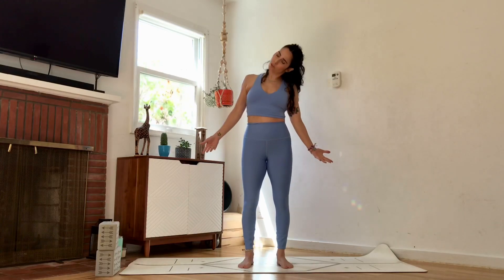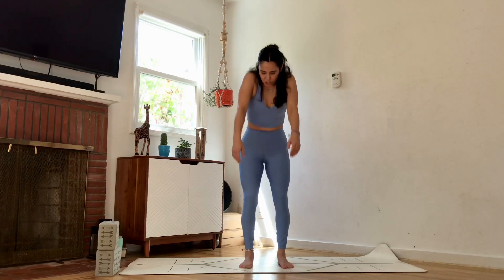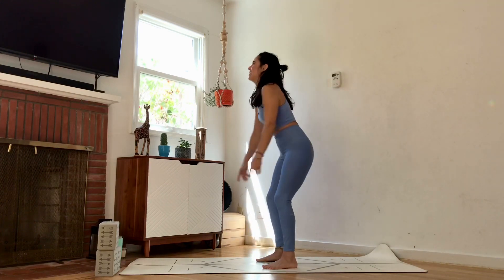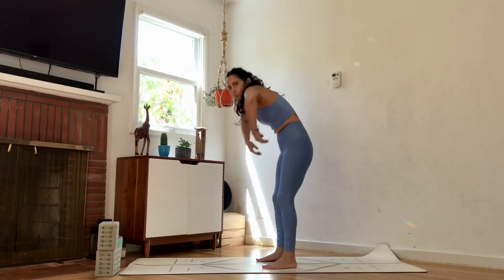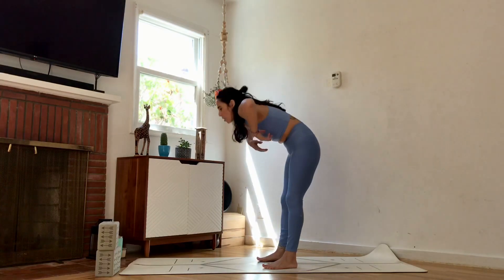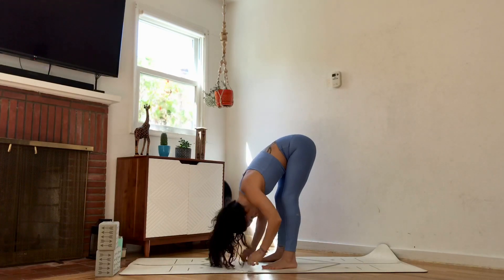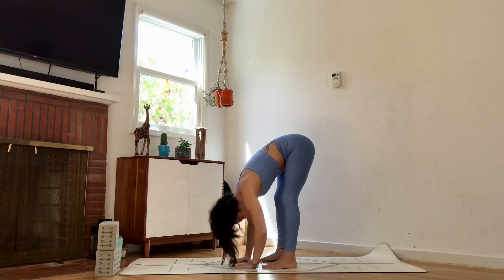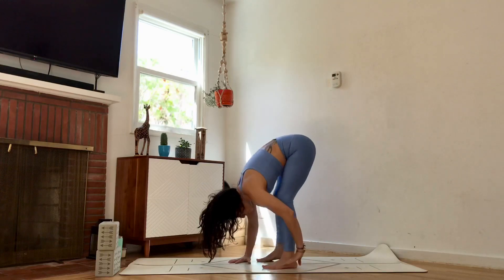Bring the palms forward for one more little roll, then take some big shrugs of the shoulders. Spread your toes, anchor yourself down. Big circles backwards, big circles forward — like you're gathering something and dropping it off in the front body. Drop all the way over for a forward bend, let the head and neck just hang, and shake it out.